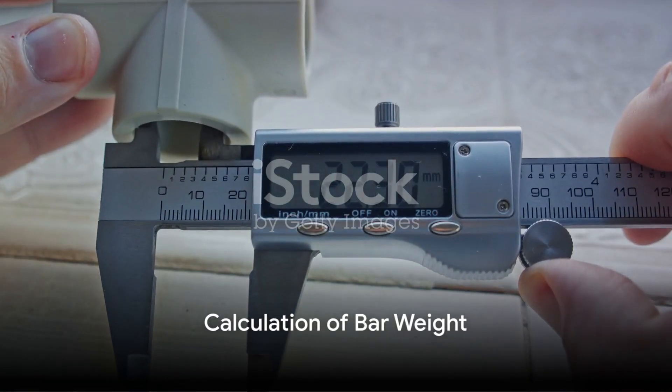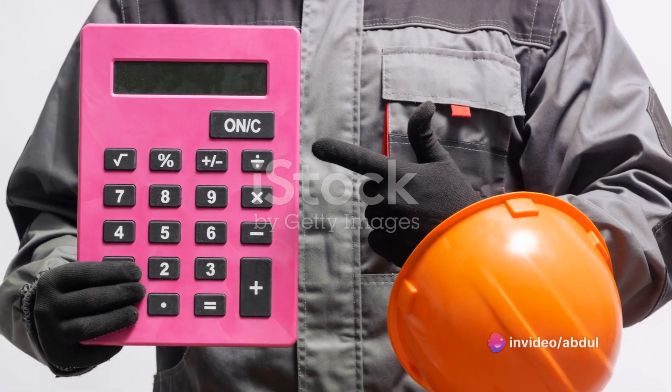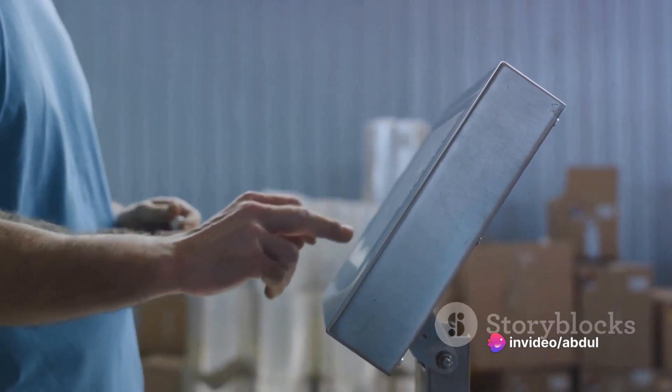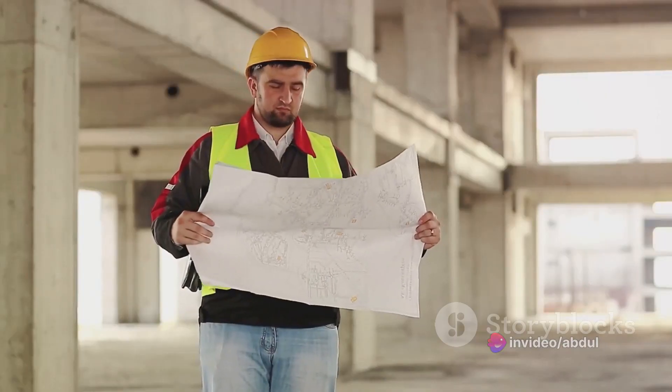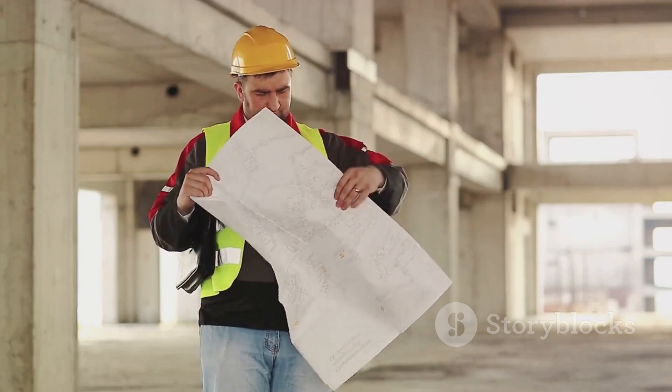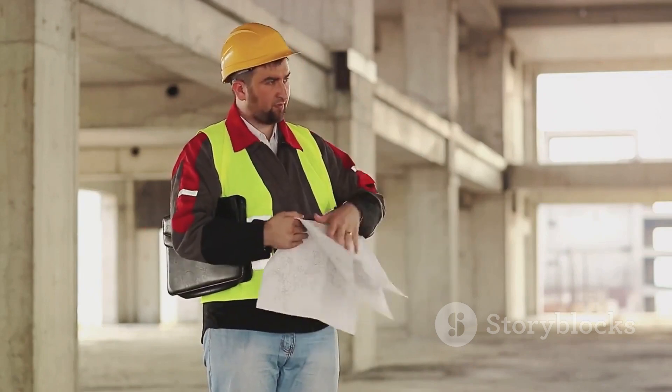The third step is the calculation of the weight of the bars. This is done by using the formula: weight equals volume times the density of steel. This calculation is vital because it determines how much steel is needed for the project, and thus plays a significant role in cost estimation.